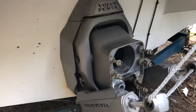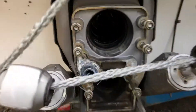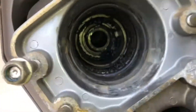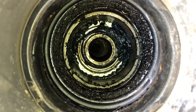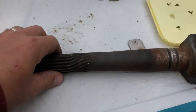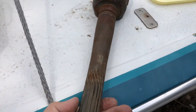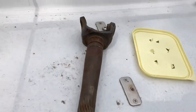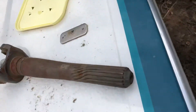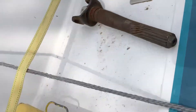We have a Volvo Penta SX and there's the gimbal bearing. This is a drive shaft off an OMC Cobra where the Cobra got bound. You can see that that coupler will hold quite a bit of torque.